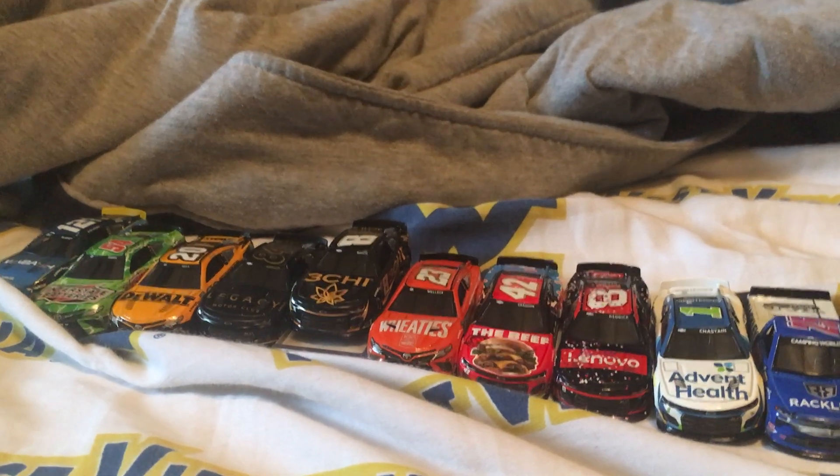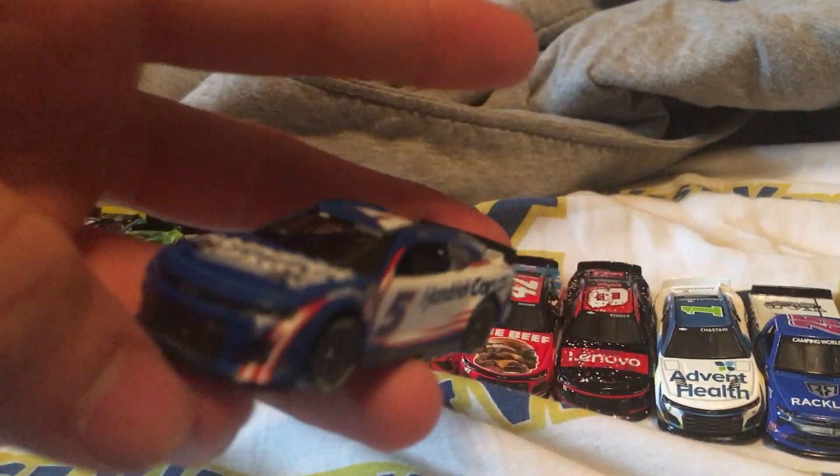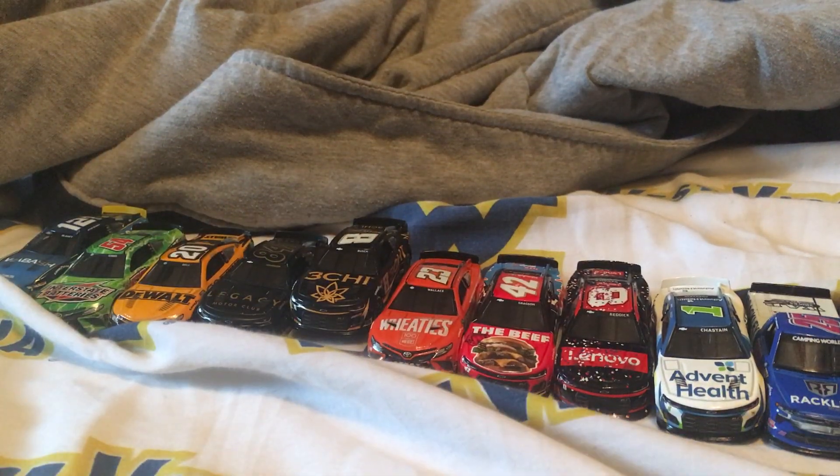This is a really cool looking scheme. I really like this one on Kyle Larson — really nice car. Let's move to the last one.